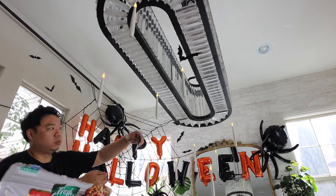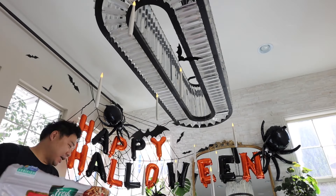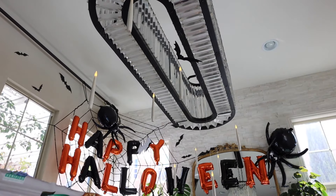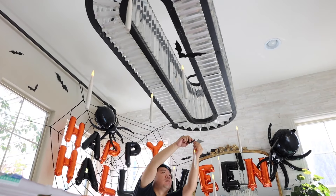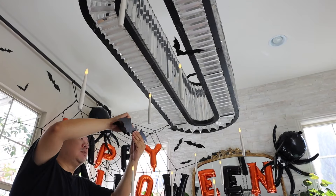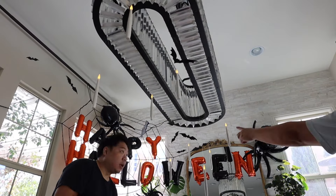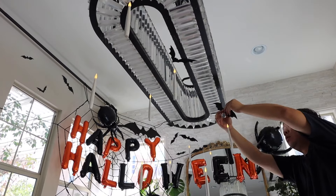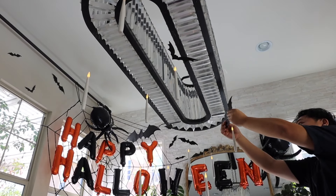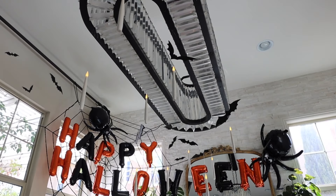Now I'm putting on the bats - because it's sped up, it looks like they're shaking. They look kind of scary. But I put the bats on with some double-sided tape and then I put two pieces together so that you don't see the tape on the other side. So you're just sandwiching the fishing line with the bats and I think it looks really, really good. They are so, so cute and I am completely obsessed with them.